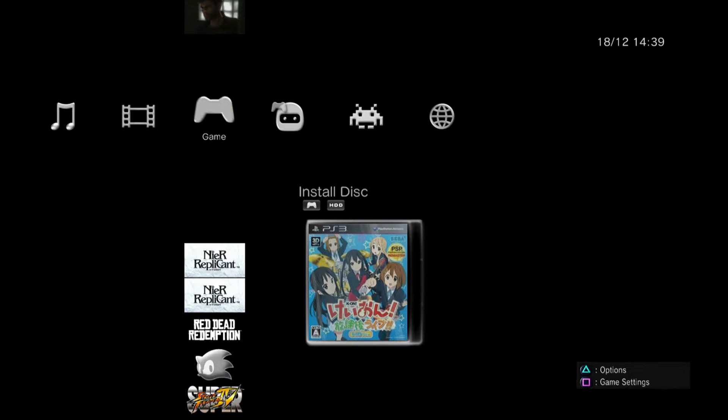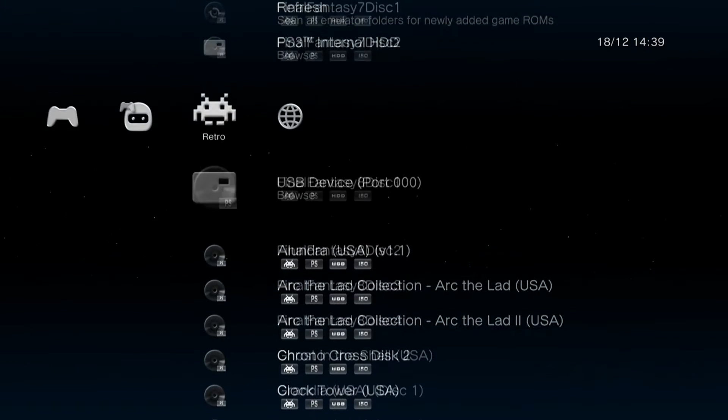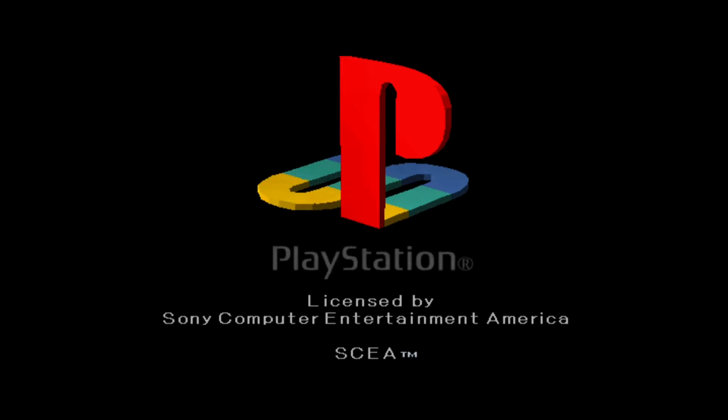They play through the Retro screen. To the right of the actual PS3 game section there is a Retro icon, and in here we can simply select one of these games. We'll just try Final Fantasy 8 Disc 1 and it just launches the game straight away - there's no need to mount it or do anything like we did for PS3 backups. As you can see, Final Fantasy 8 boots straight up, no hassles at all.